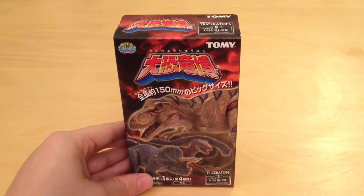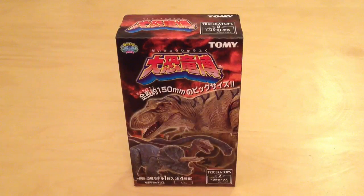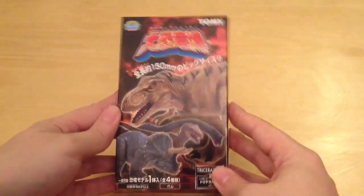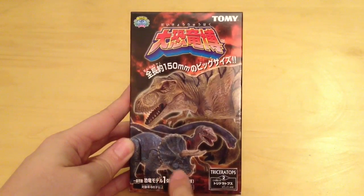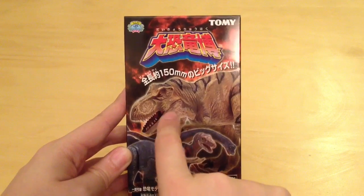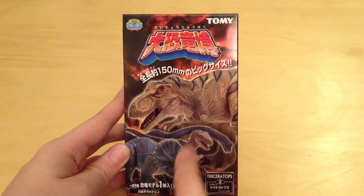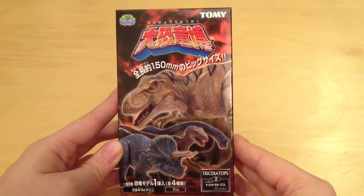This comes from Japan. As you can see it's got some nice Japanese lettering along the top, and these are fairly small figurines — about 150 millimeters, roughly 15 centimeters across, which is about three or four inches. Not very big at all, but I noticed that the Triceratops, the Raptor, and the Brachiosaurus do resemble the dinosaurs we see in Jurassic Park, so I thought it was worth picking these up.